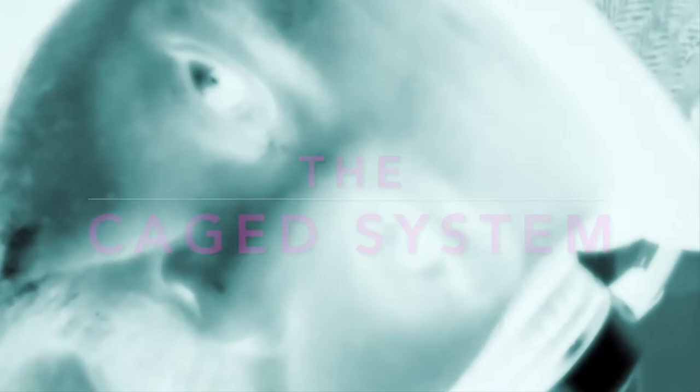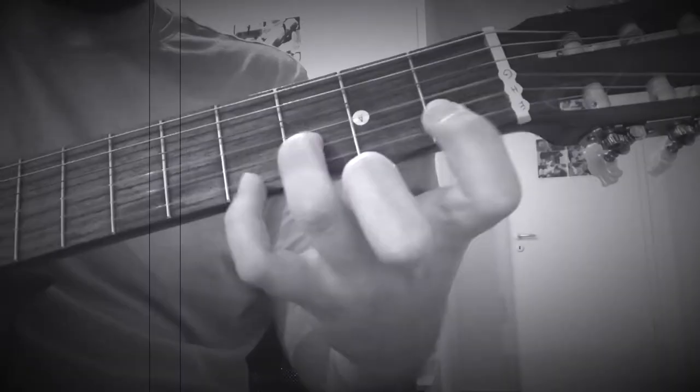Hello everyone, I am Lewin and today I want to explain to you the principle of the CAGED System.